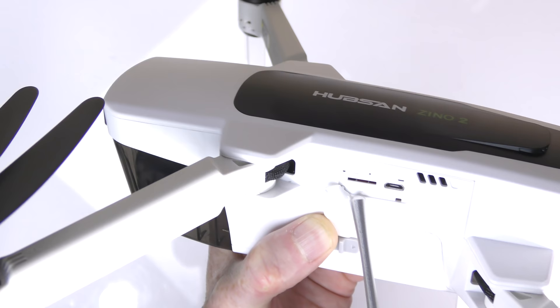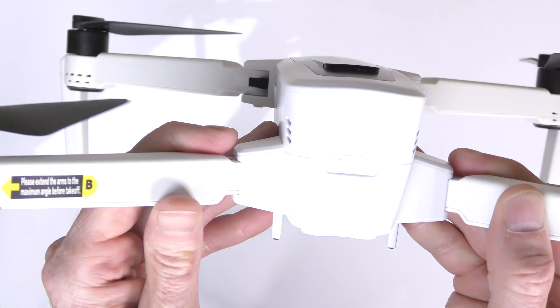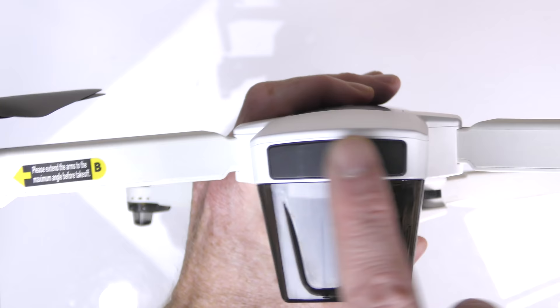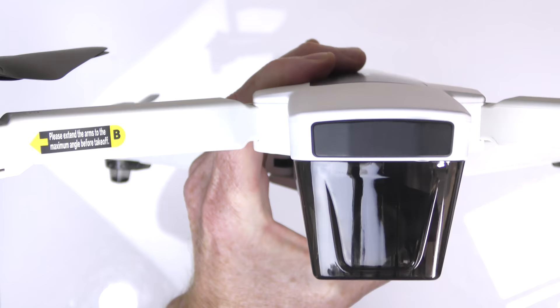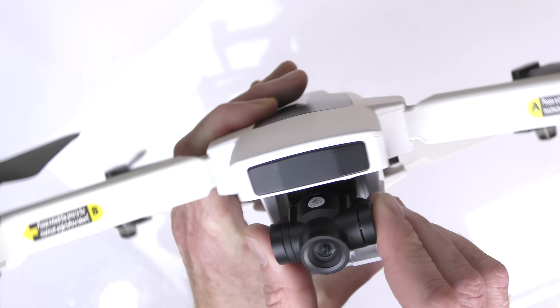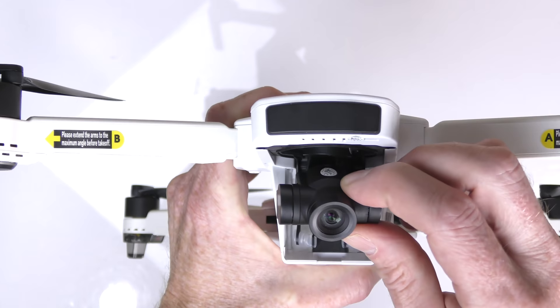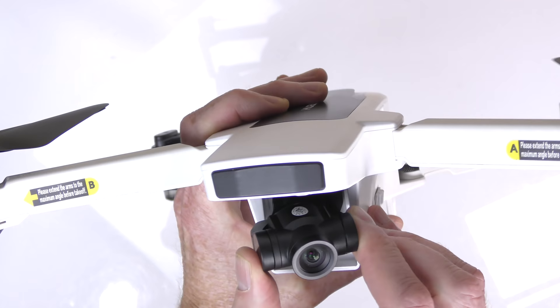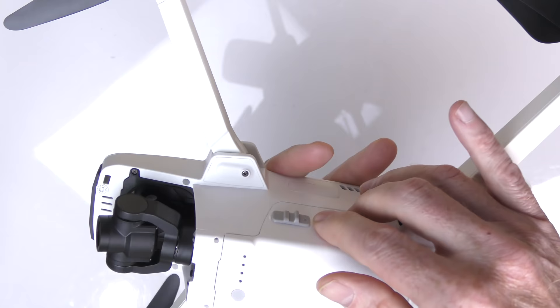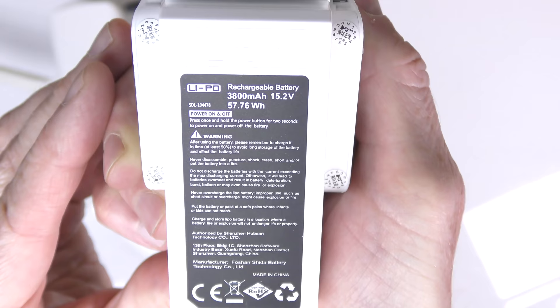On one side of the drone is your micro SD card slot, a binding button on top, and a USB port. The front has a small plastic bumper — there are no obstacle avoidance sensors. Remove the plastic protector to reveal the camera and three-axis gimbal. The gimbal keeps the camera stable whether the drone tilts in wind, pitches during acceleration, or yaws side to side — the camera stays straight throughout.